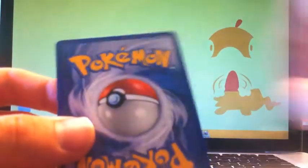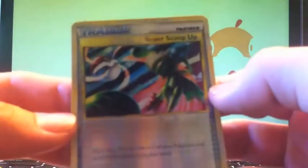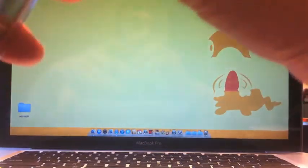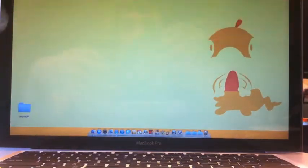Two Pokemon Collectors, which is nice, and a reverse holo Super Scoop Up, which is also nice. I'll take these out of here - these will help complete sets for me. Thank you Abby for being so awesome.